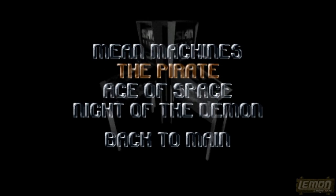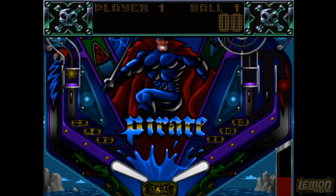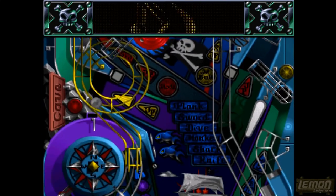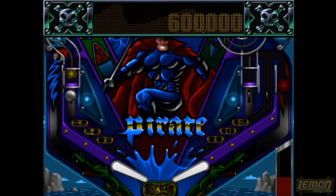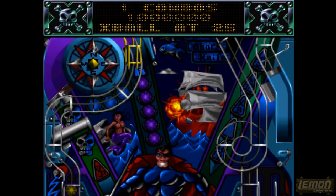Let's select a new table — this is the Pirate. On the Pirate it's slightly harder because it's slightly harder to hit things around the table. You have to rely on the flippers and also on combos to get the best score.